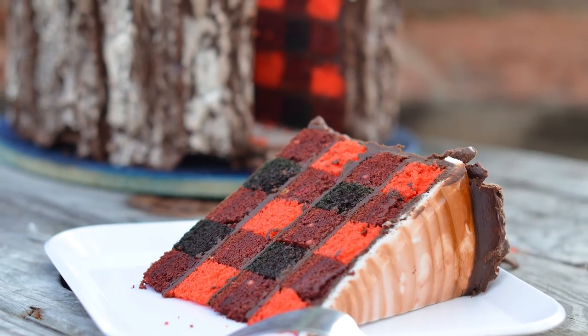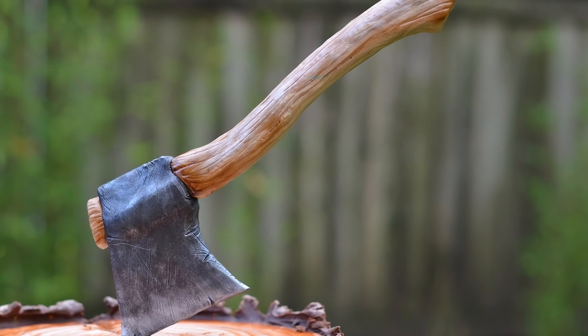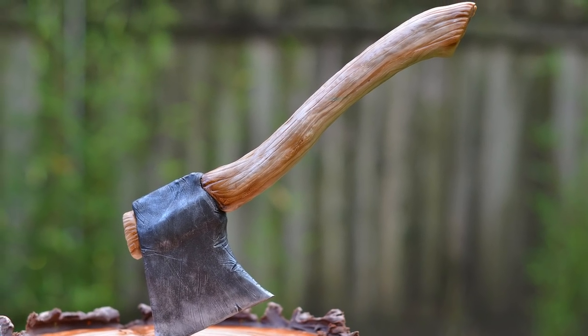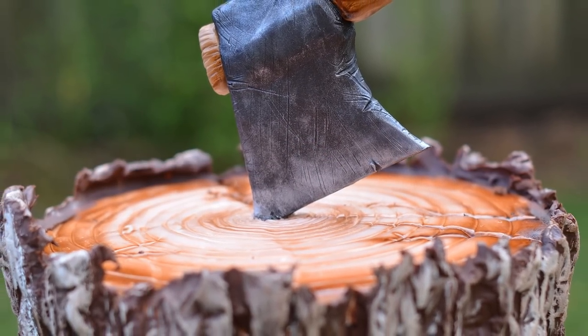I teach you everything in this tutorial: how to make the batter, how to cut your layers of cake, how to arrange them so they make the perfect plaid. I tell you how to do the structure, and how to make your gravity-defying axe on the very top that goes into the cake and looks like a piece of cut wood. And we do some airbrushing and some hand painting.